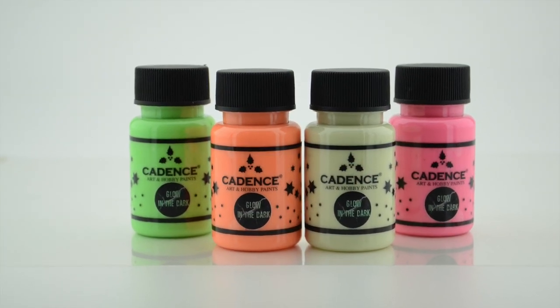After a while, the glow effect can fade, and at that time you need to recharge it with the light. When you are working with the Glow in the Dark, Cadence recommends using a base coat from the Premium Acrylic.